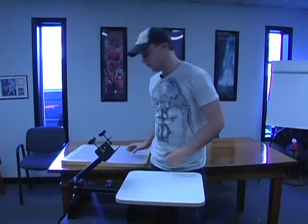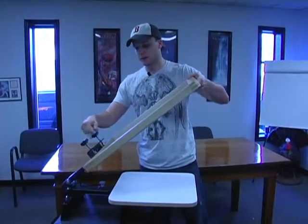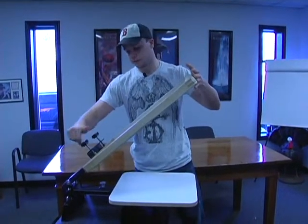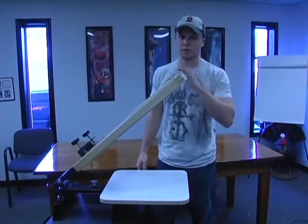And if you already have your screens, putting the screens in is fairly simple. You slide it into place and lock that down, and then you're done — you're ready to print.